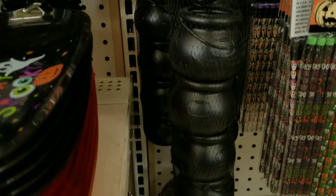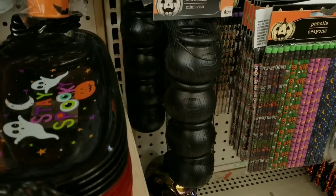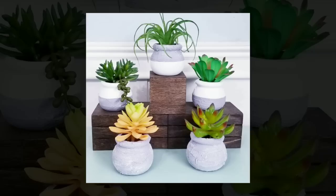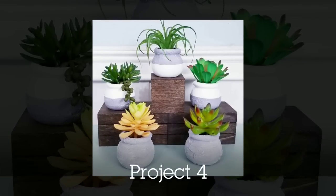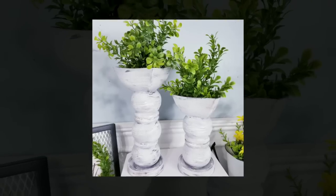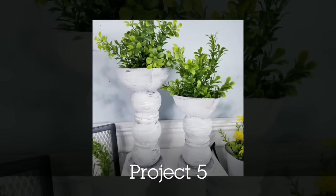Another thing in the Halloween section are these little cauldrons — they also have these for St. Patrick's Day. What I've done with these is given them a two-toned textured look. These little pots look so high-end with that new texture. I've also made some candle stands using the bowls from the Dollar Tree and the cauldron pots, which is another great idea.